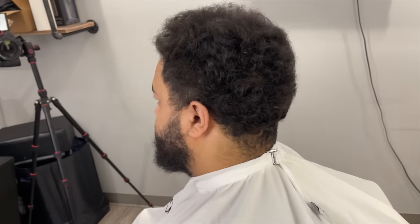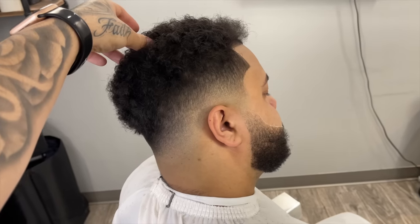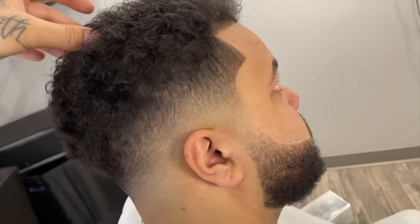This is how my client came in looking, and this is how he left. Make sure you hit that like and subscribe button, and I will catch y'all next time.